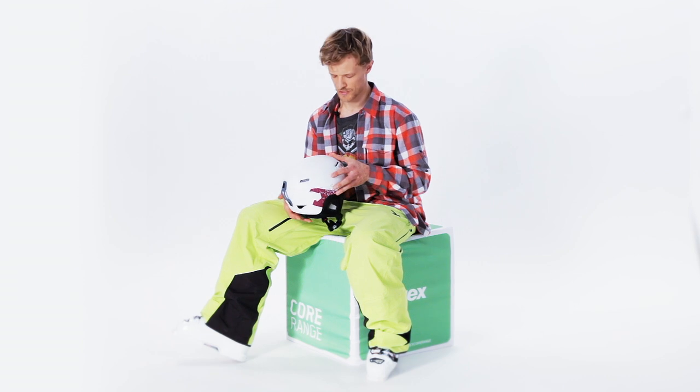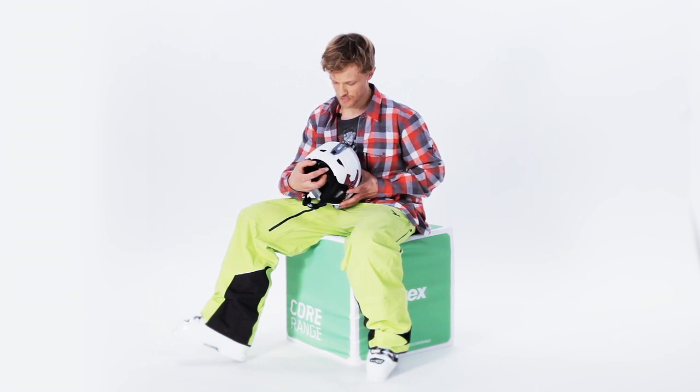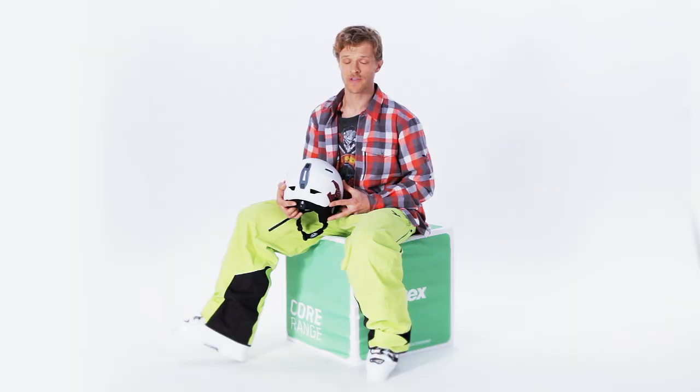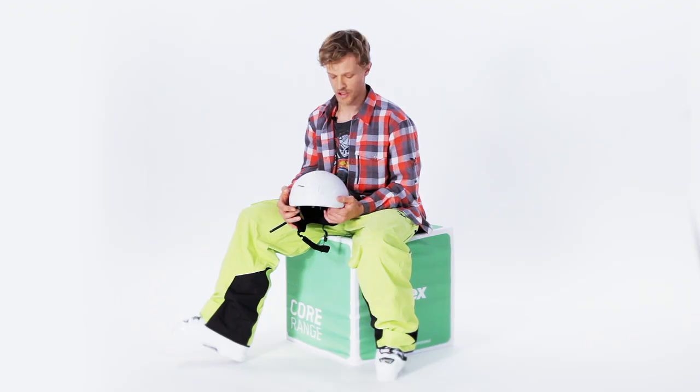It was very important for the core team like us to integrate the IAS system. That's the turntable wheel that you can turn to adjust the helmet to your head. You have to imagine that the helmet must fit tightly, but it also has to fit casually when you hike around or ride the ski lift. But for skiing, the helmet must fit accurately.